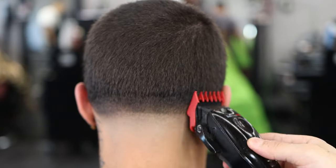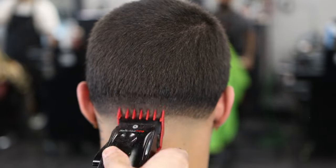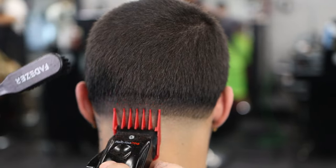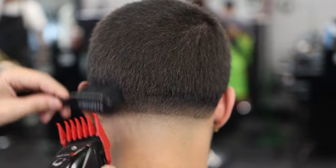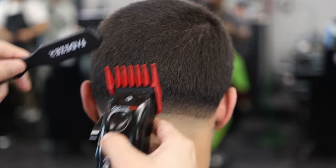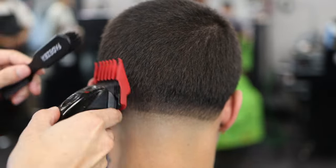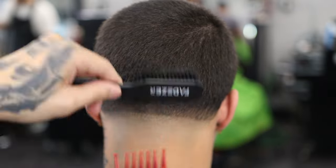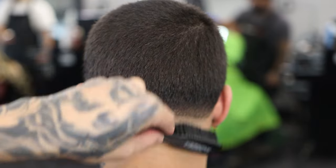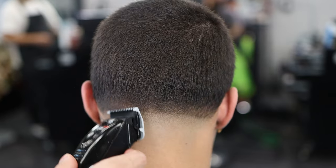Now we have our number two guard, doing the exact same thing we did with the one and a half — making sure we're lightening up that spot so everything blends in nice and smooth.